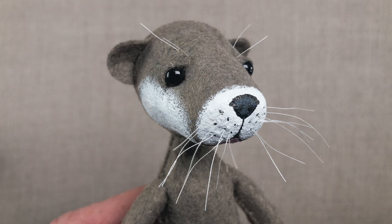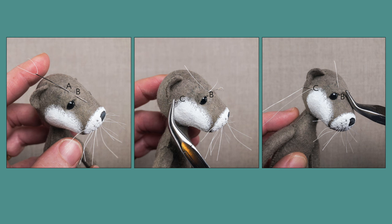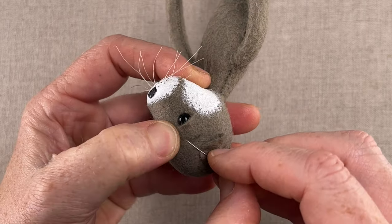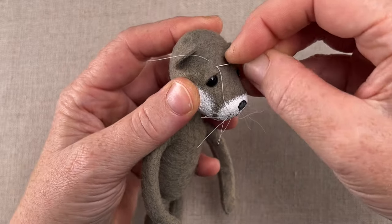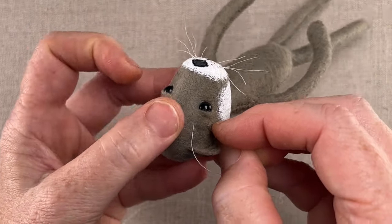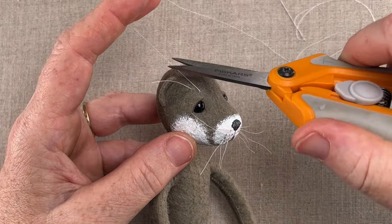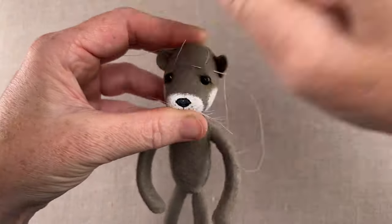Otters have cute little whiskers above their eyes, so I couldn't leave those out. I waxed the silk thread again before stitching. First, insert the needle above the eye at point A, leaving a little tail, then exit at point B. Enter again at B through the same hole and exit at C. Then enter again at C and stitch back up to B, leaving a tail there as well. So that's from A to B, B to C, C back to B again. Then trim, leaving a tail, and repeat on the other side.